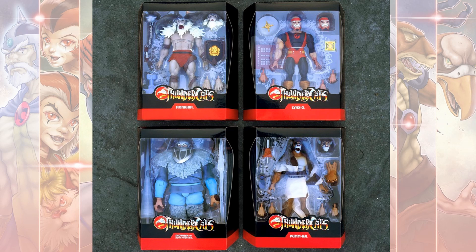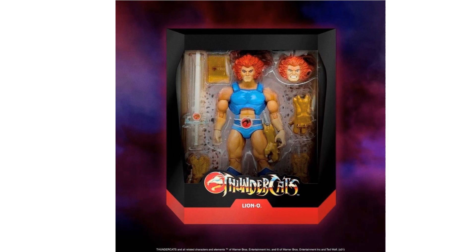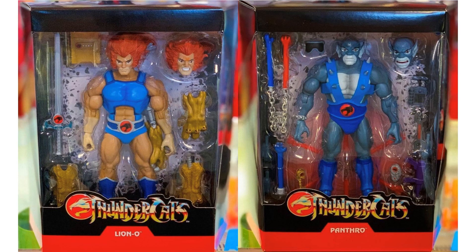Here was a shot of the wave when it finally shipped. Wave 1 did get a re-release — version 2 versions of Lion-O and Panthro. Here those are in package, starting to show up. Panthro actually does have the right color shorts on in this one.